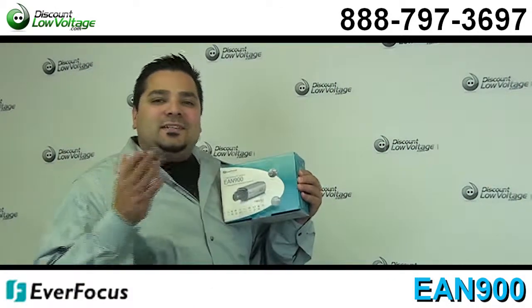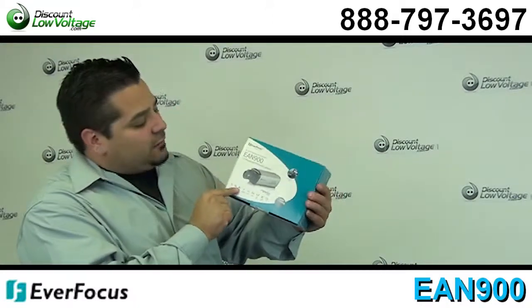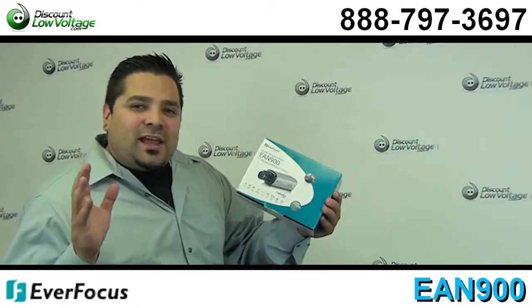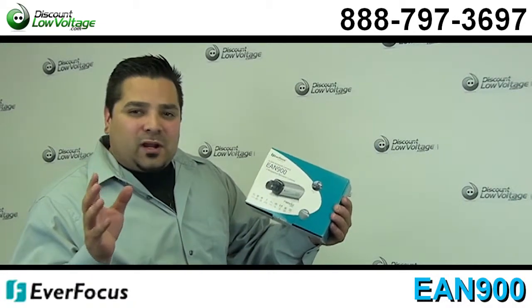Hey, what's going on guys? I'm Mercy from discountlowvoltage.com, and today I want to take a quick look at the Everfocus EAN 900. This is one of their megapixel network cameras.